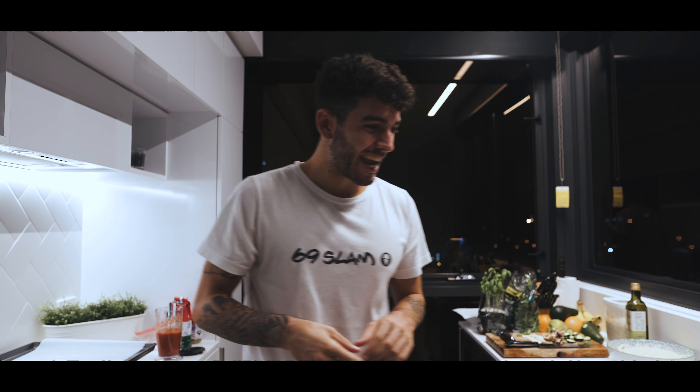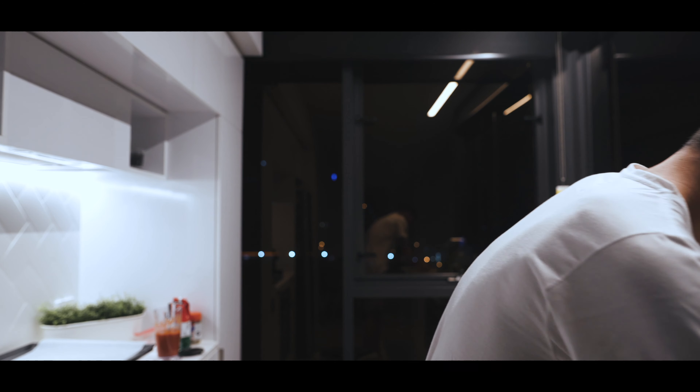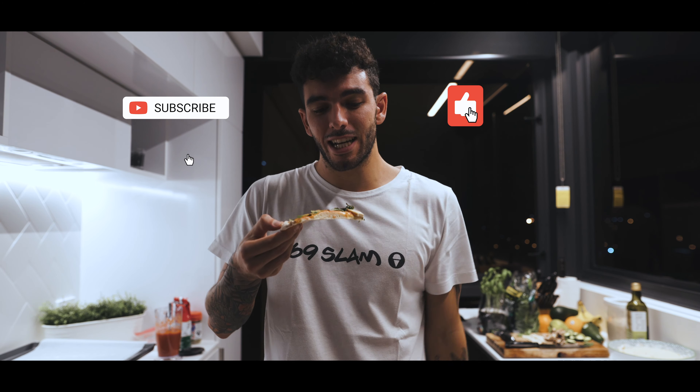I hope you enjoyed this video. I'm going to go enjoy this beautiful pizza, so subscribe, like, and I'll see you guys in the next one.